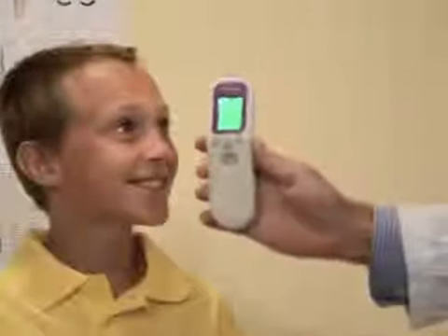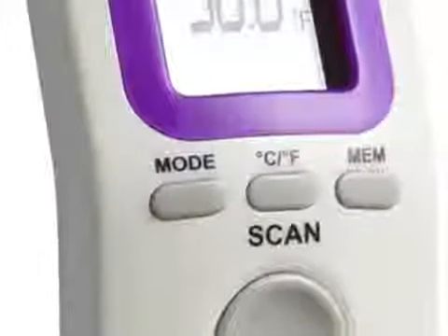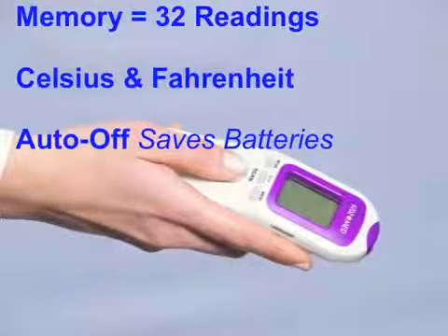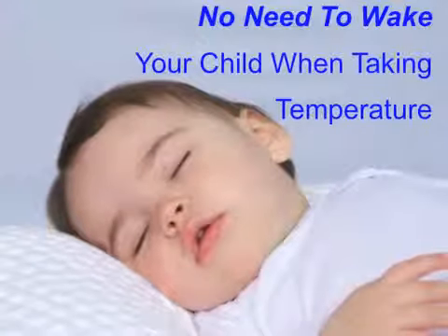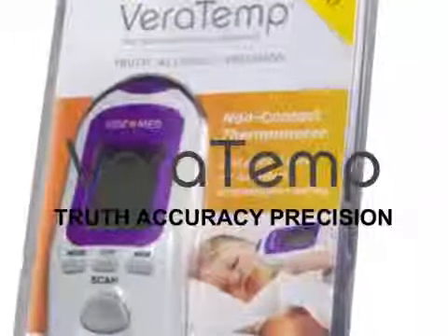The Veritemp can display temperatures in both Celsius and Fahrenheit and has a memory feature that records the previous 32 temperatures. The Veritemp is the only thermometer you'll need for your home and family. The Veritemp delivers truth, accuracy, and precision. It's temperature-taking redefined.